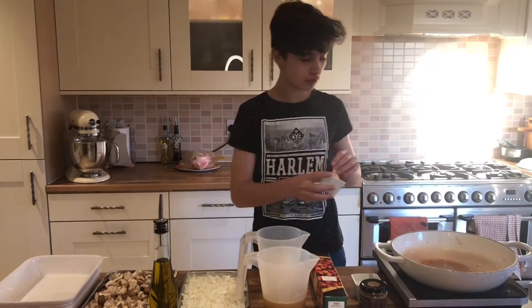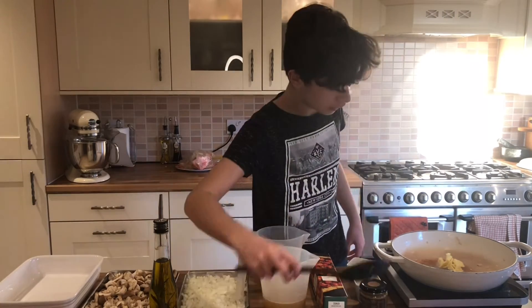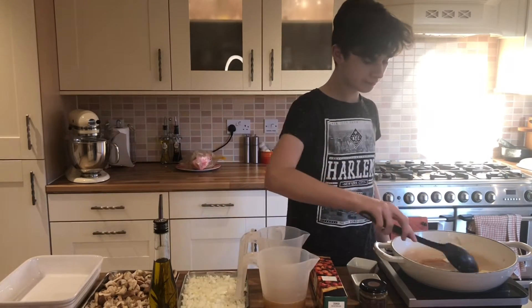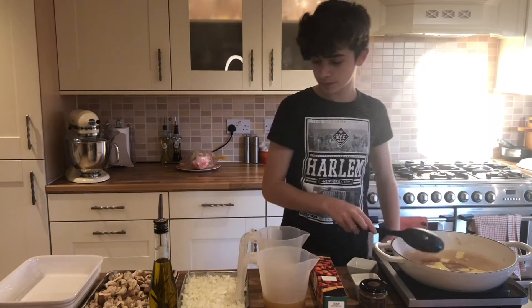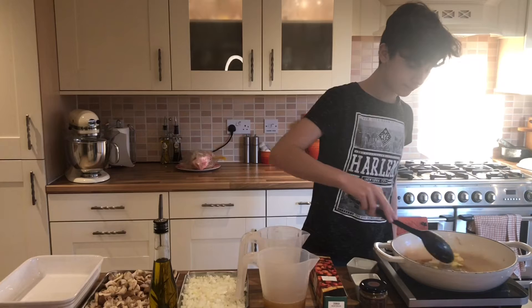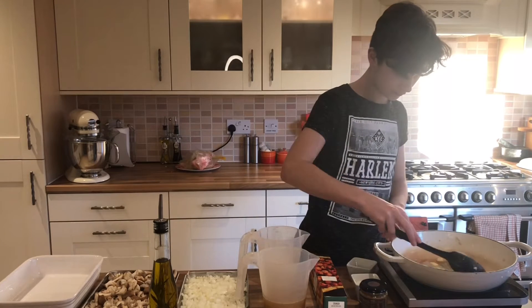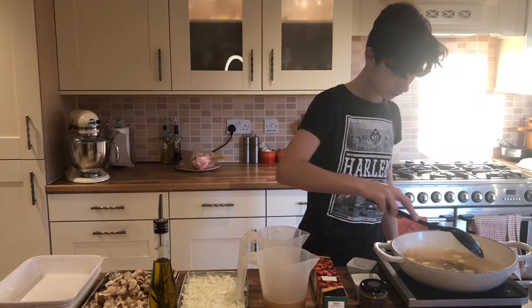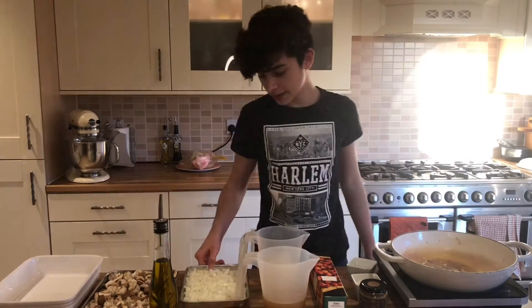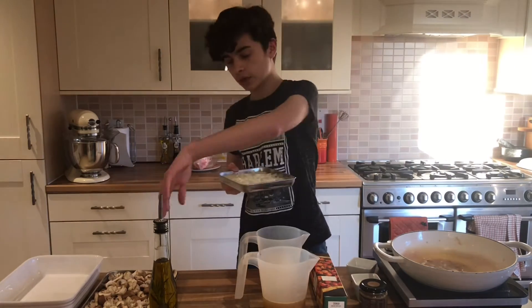So now we're going to add 25 grams of butter into the pan and just let that melt. Then I've got two finely diced onions. We're going to let the butter melt and then in goes the onion. You want to cook that for a few minutes and then we're going to add the mushrooms in.